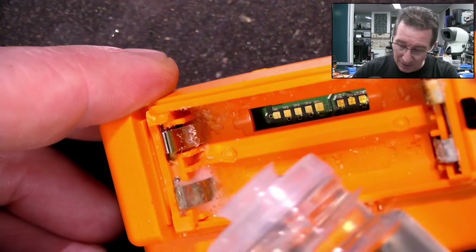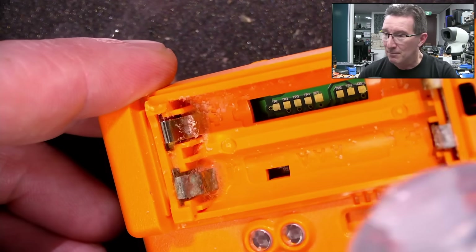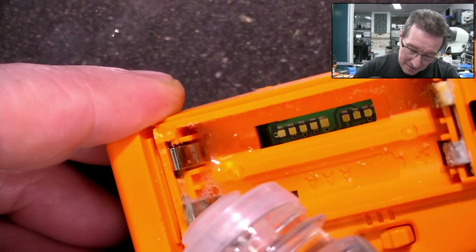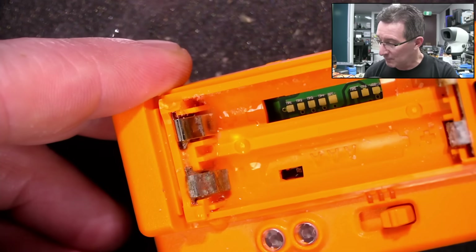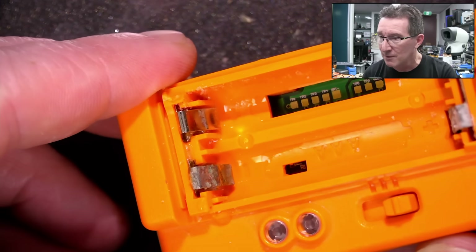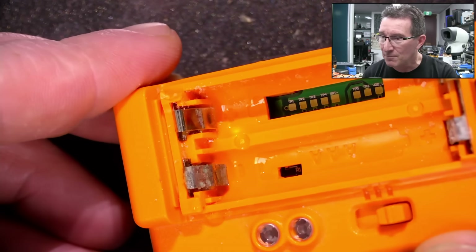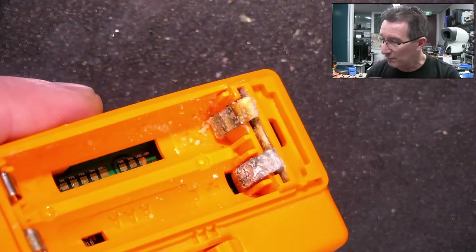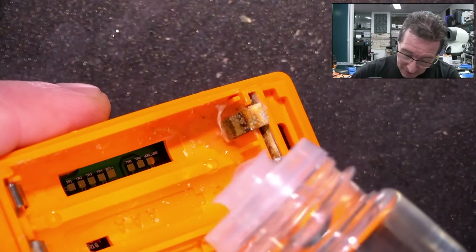Look at that — bubbly, bubbly! It's neutralizing as we speak. You can tell it's neutralized as soon as all the bubbling action stops. Of course, you don't want to leave an acid — which is a mild acid, like white vinegar — on your PCB.